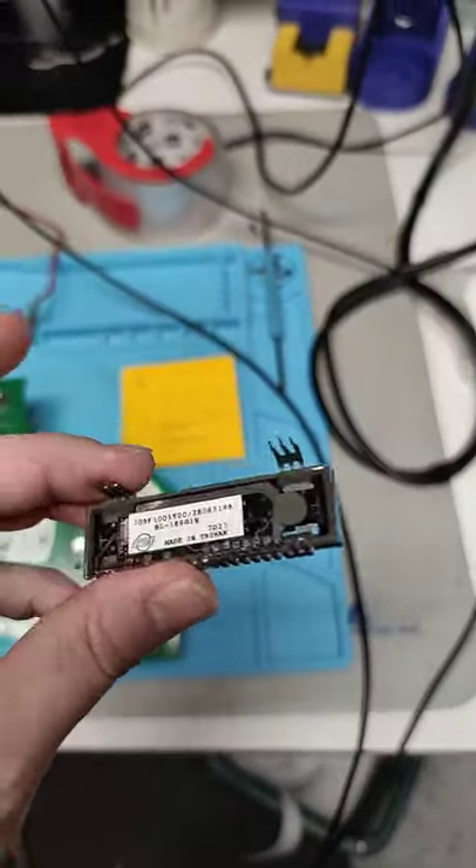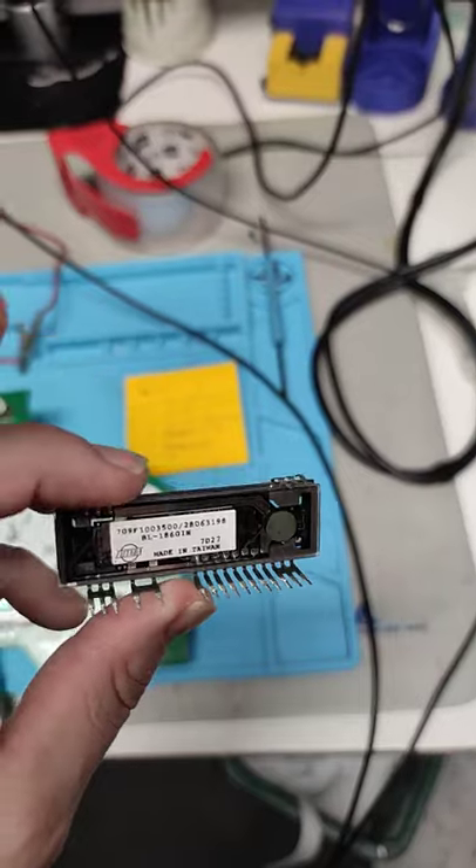So if anyone knows how to talk to this VFD right here, please let me know.